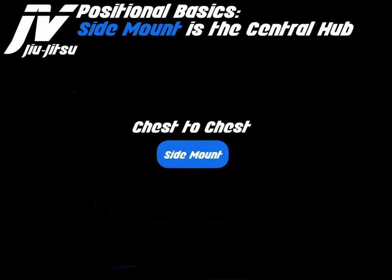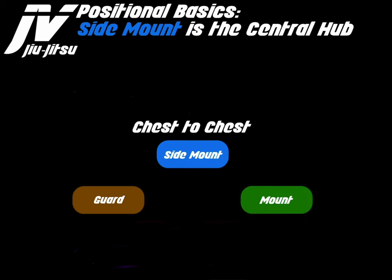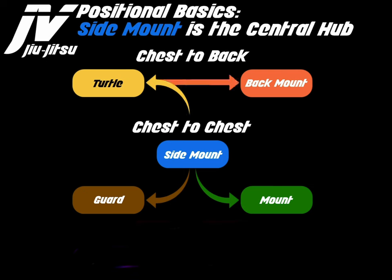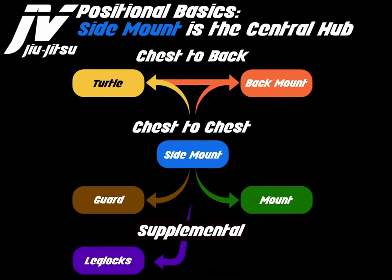Chest-to-chest positions include side mount, the guard, and the mount. From side mount, you can reach the guard and the mount. For chest-to-back, you have the turtle and back mount. From side mount, you can get to the turtle, and if necessary, go from the turtle to back mount. Or from side mount, you can go directly to back mount through the twisting transition I call the meat grinder. For supplemental positions, you can get to leg locks and arm locks from side mount.